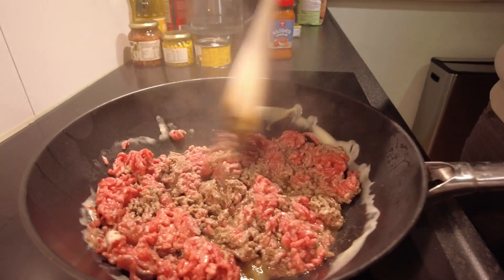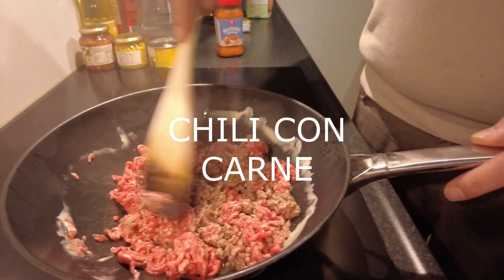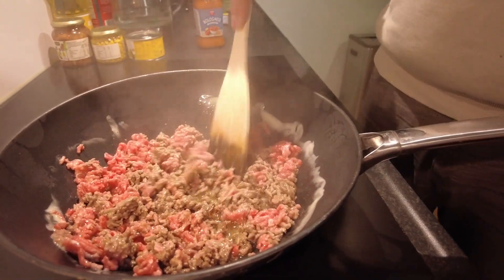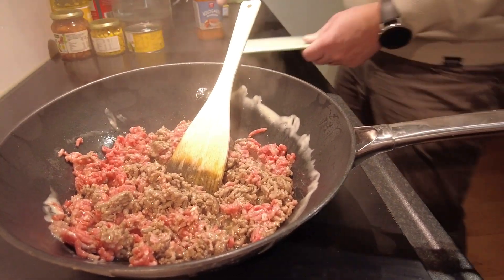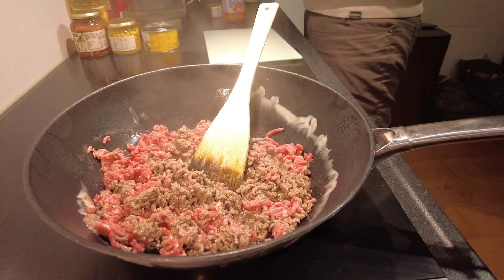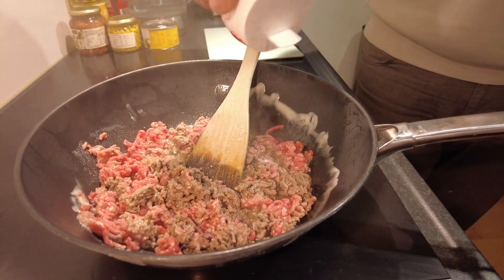OK, tell me Han, what are you cooking? I'm going to make chili con carne. And what is the first step you are doing? Beef — you put salt on the beef and then...